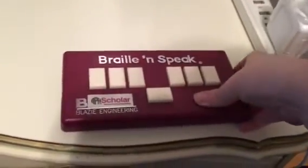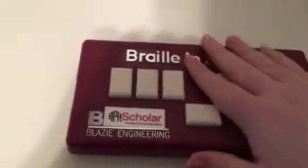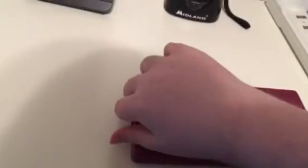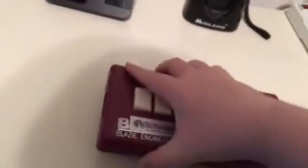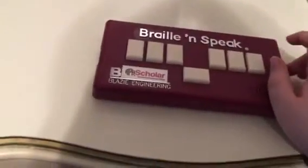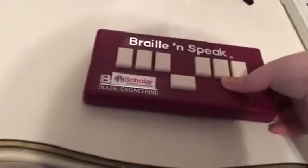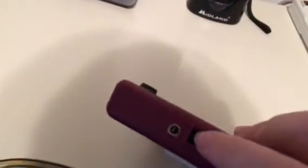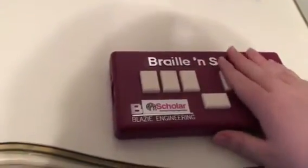Let me finish going over the physical description. Right now I have the Braille and Speak out of the case. On the left we have the charge port and the serial port, I think. And on the right we have the headphone jack and the rocker power switch. I just want you to get a better look at that, which is why I kept it out of the case.